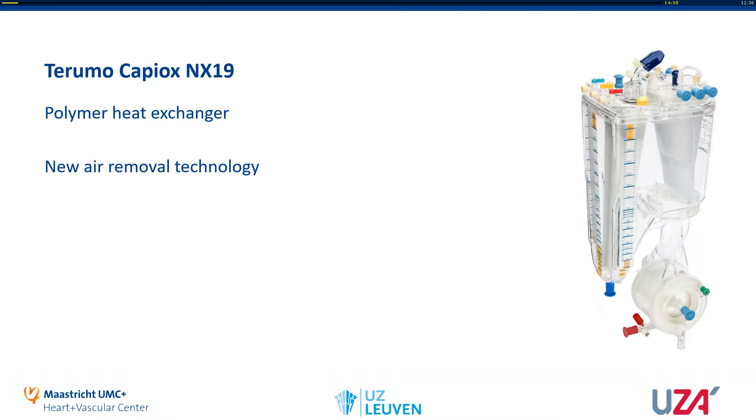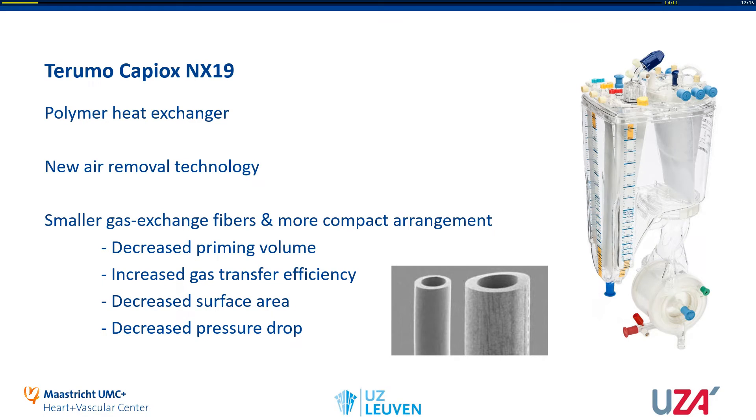The NX19 has some improvements compared to its predecessors like the FX25. They changed the heat exchanger from stainless steel to a polymer heat exchanger, which should improve the heat exchange capacity. They incorporated new air removal technology to enable better air removal. Most importantly, they created smaller gas exchange fibers — on the left are the new fibers of the NX19, and on the right are the old fibers. With these new fibers and a more compact arrangement, they achieved a 75 milliliter priming volume. The new fibers and arrangement should also increase gas transfer efficiency, though it led to a decreased surface area. It should also lead to a lower pressure drop over the oxygenator.